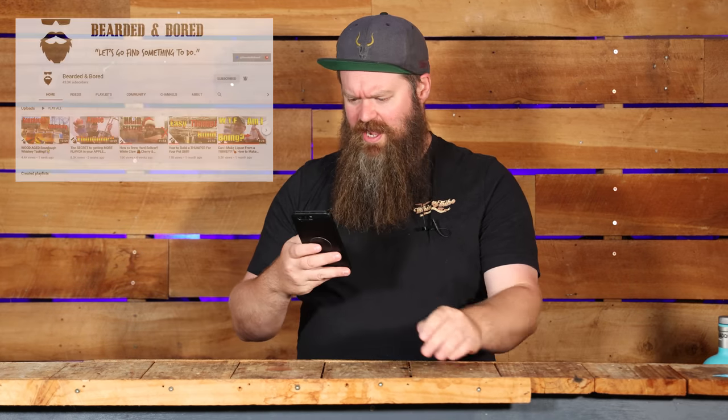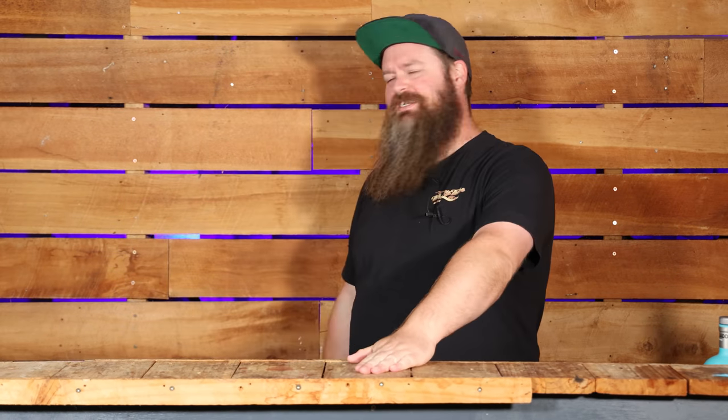My man is getting dangerously close to 50,000 subs — he's at 45,000 right now. So if you haven't subscribed to him, jump on over there and help a dude out. Let's get him to 50,000, that'd be pretty awesome.